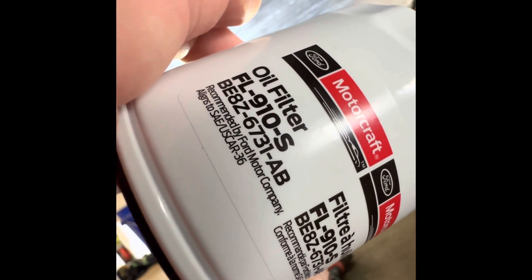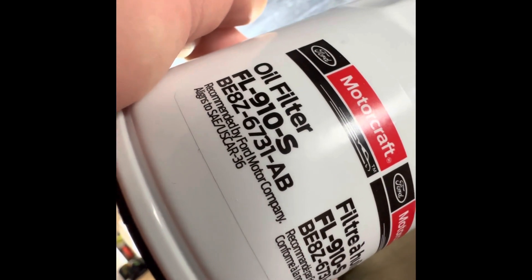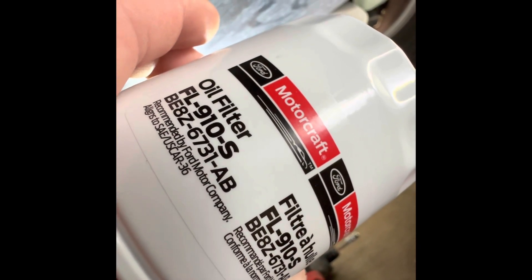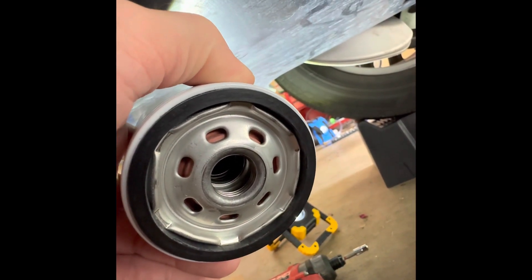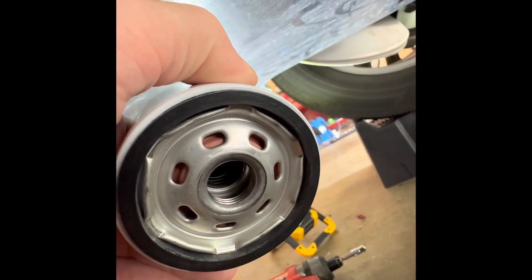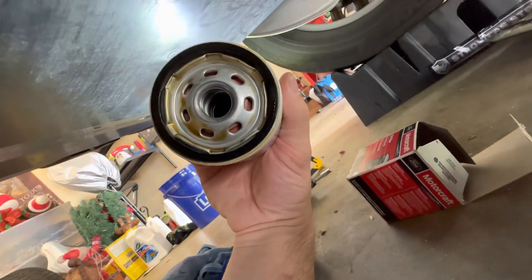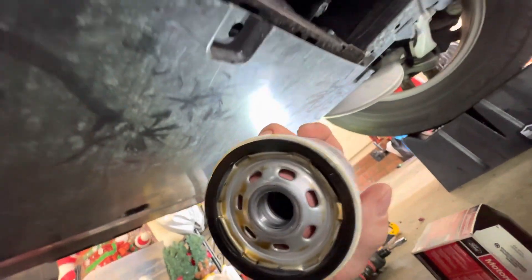Next, we will install the brand new oil filter — a genuine Ford Motorcraft oil filter. Here's the part number in case anyone's curious about the OEM filter. It's very important, as with any oil change on any car, to lubricate the O-ring at the bottom. Now that we have our new oil filter with the O-ring lubricated, it is time to reinstall it.